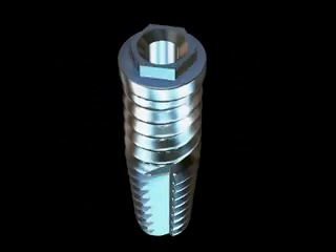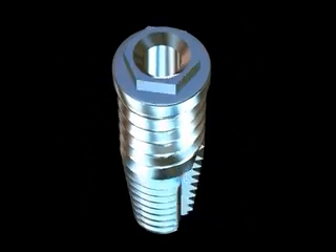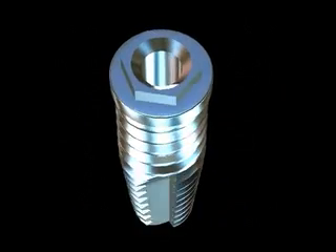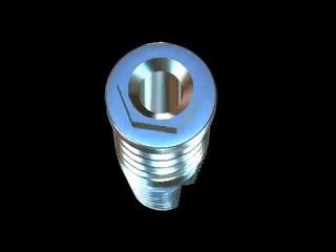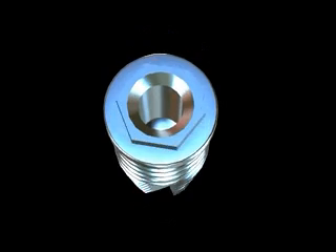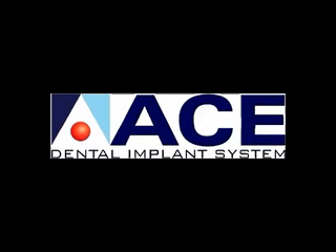Whatever your application, this highly sophisticated self-tapping tapered implant will be easily incorporated into your existing implant practice with very few alterations in your current protocol. Federally approved, CE certified, surgically mounted, packaged, and distributed by Ace Surgical, the company that has successfully met surgeons' needs for over 30 years.